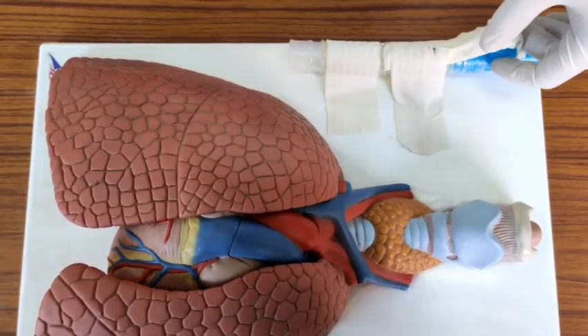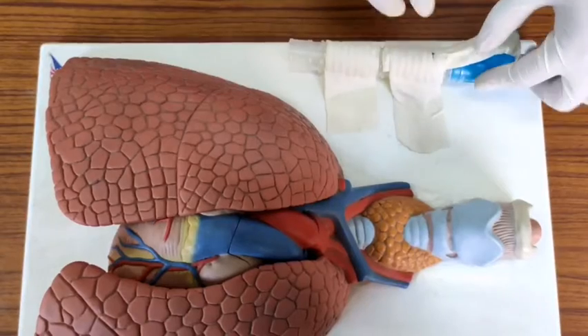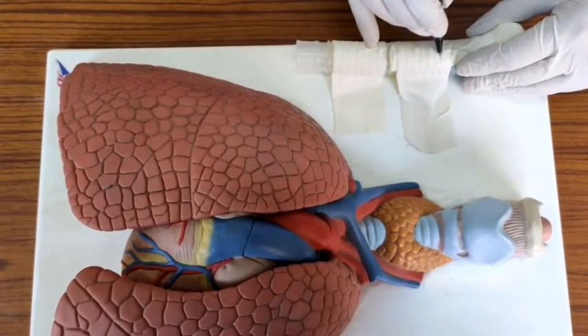I'll go on the right side of the patient since I'm a right-handed person. I'll identify this as the thyroid cartilage space, this as the cricoid ring, and this space as the cricothyroid space. I'll mark this with a pin.